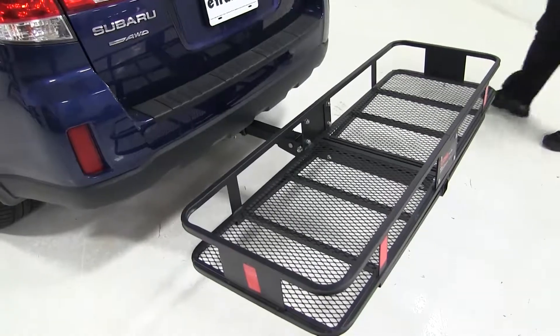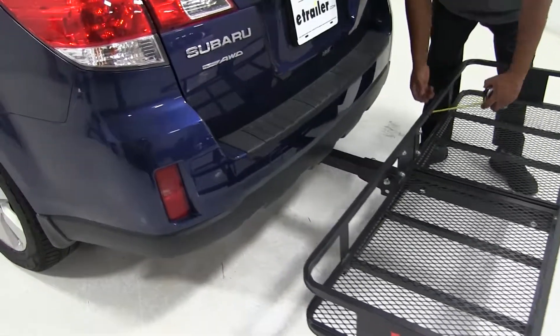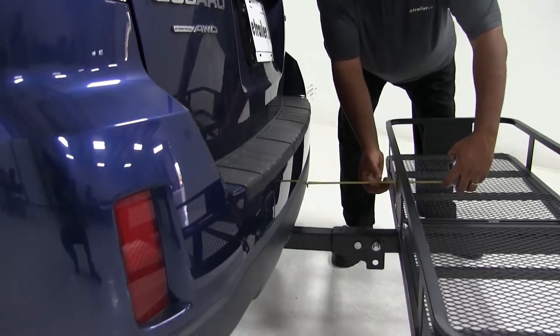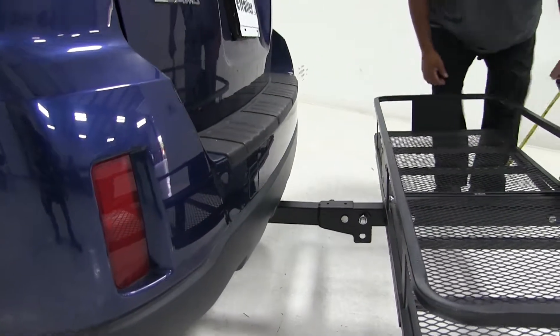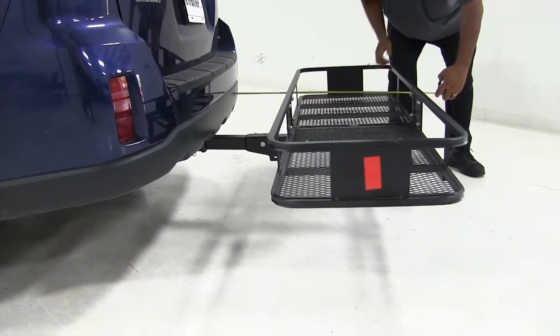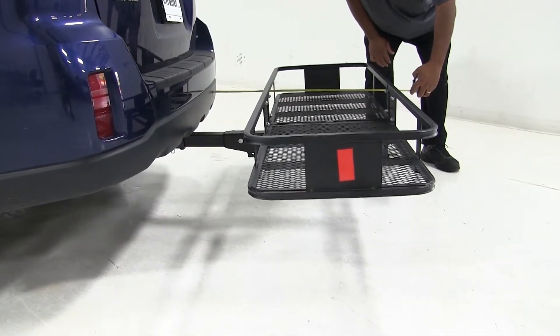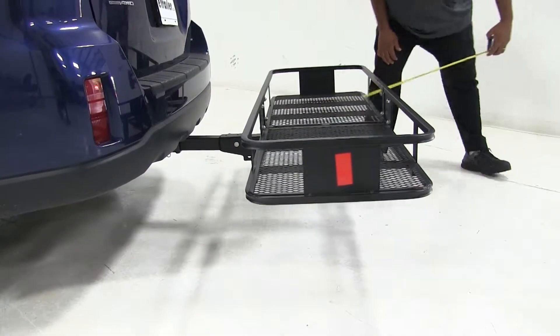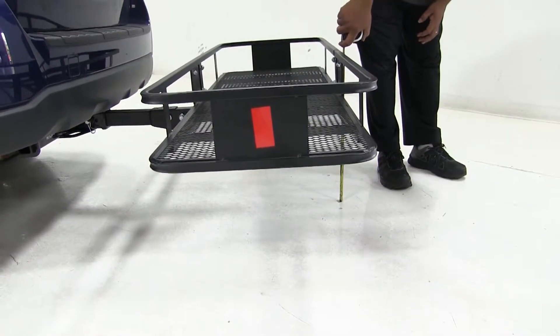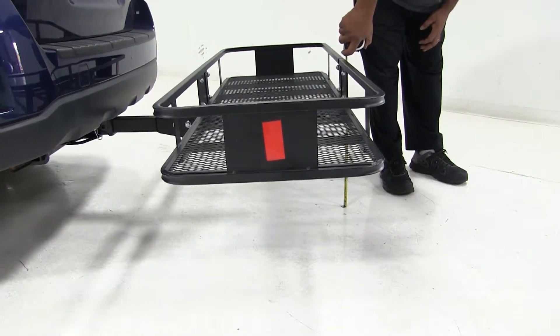We'll take a couple of measurements first. The first measurement, closest to the bumper, is showing approximately about ten and a half inches overall. We're looking at about thirty-two inches. And I'm looking at about thirteen inches.